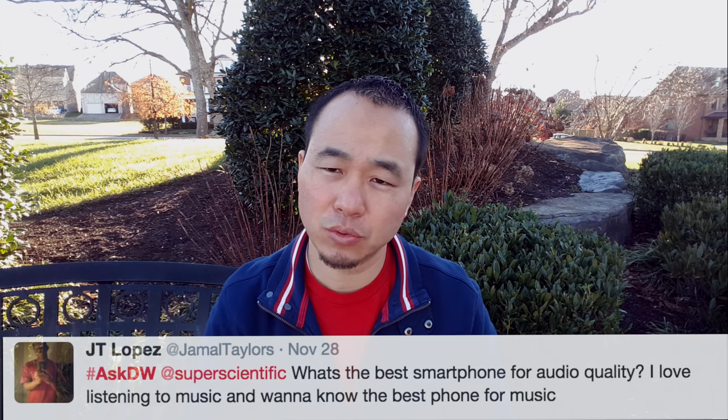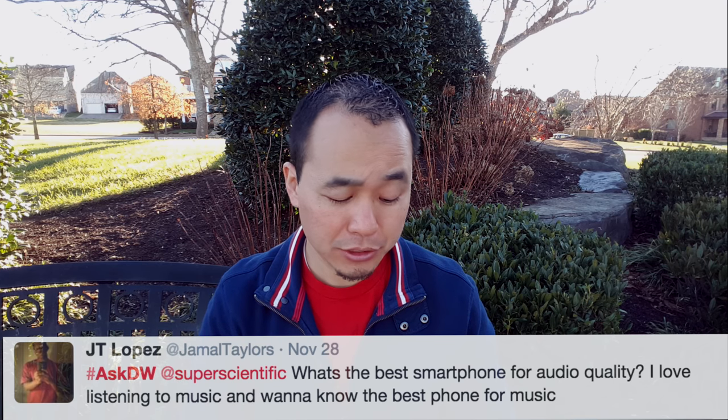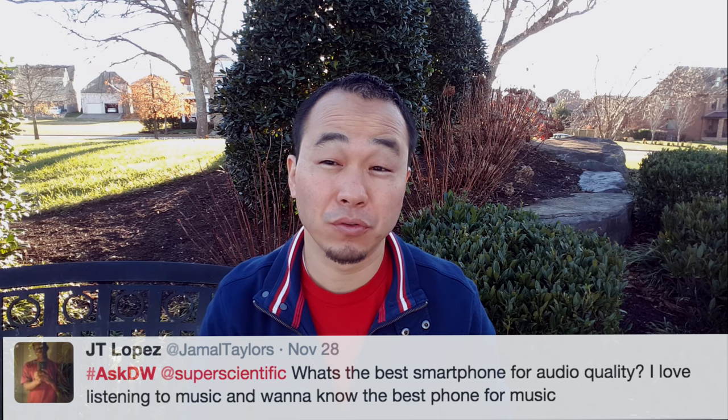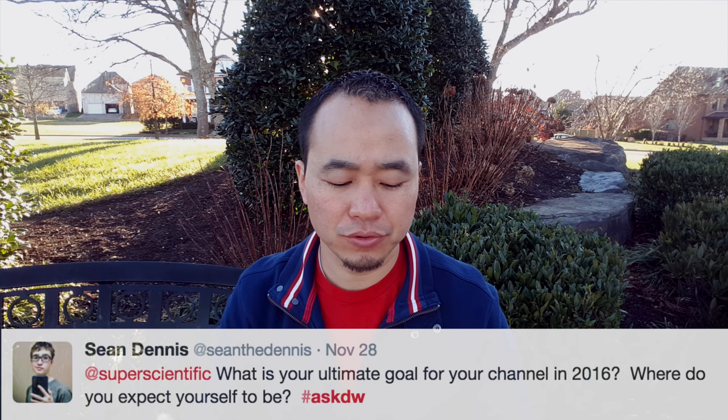JT Lopez asks: what's the best smartphone for audio quality? I love listening to music and want to know the best phone for music. The LG V10 is an awesome phone for audio — it's got a built-in DAC and it sounds incredible. The HTC One M9 also has very good audio output, and the iPhone does a pretty decent job. Any one of those three will definitely get you started.